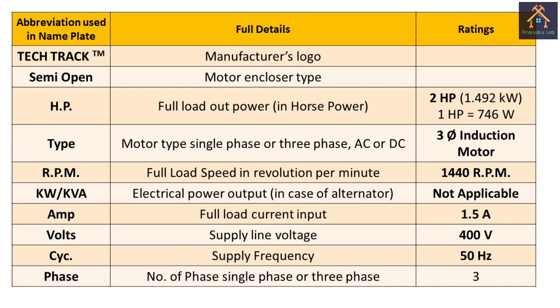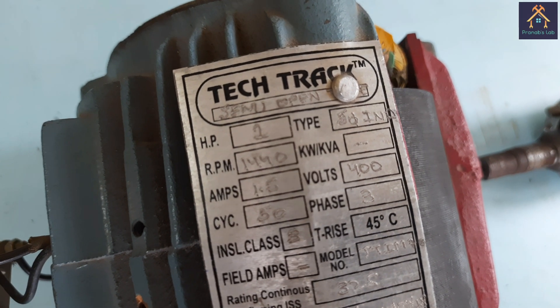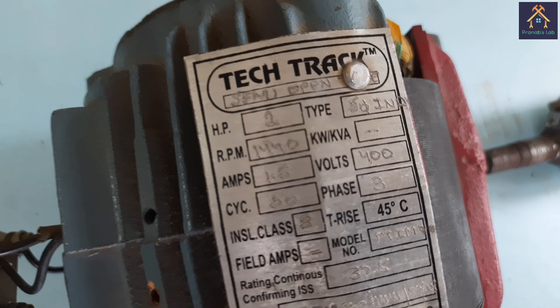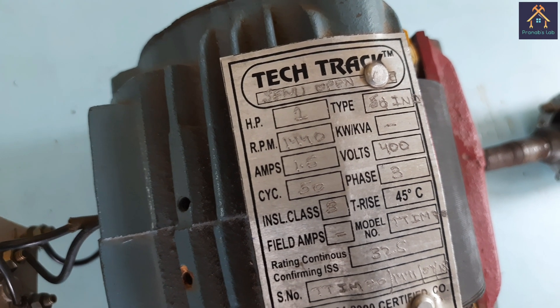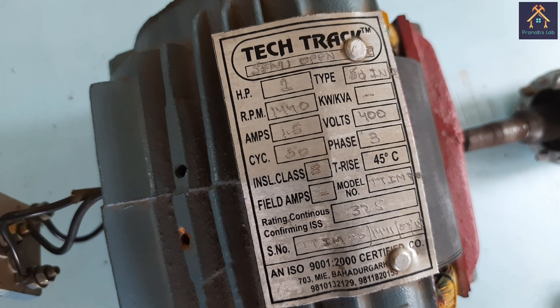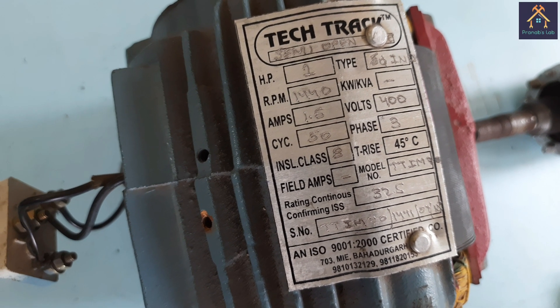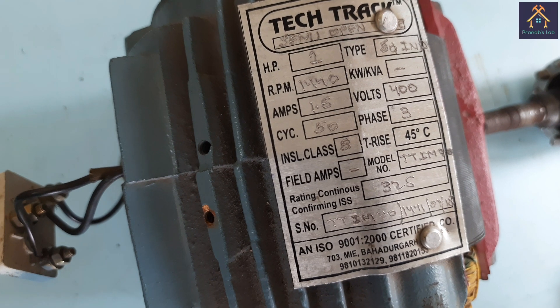The enclosure of the motor is semi-open type. The horsepower rating — that means output power — is 2 horsepower. The type is three-phase induction motor. The RPM, that means speed, is 1440 RPM, and it is the full load speed. The full load current is 1.5 ampere. The full load voltage across the windings is 400 volts. The frequency is 50 hertz, and it is a three-phase machine.